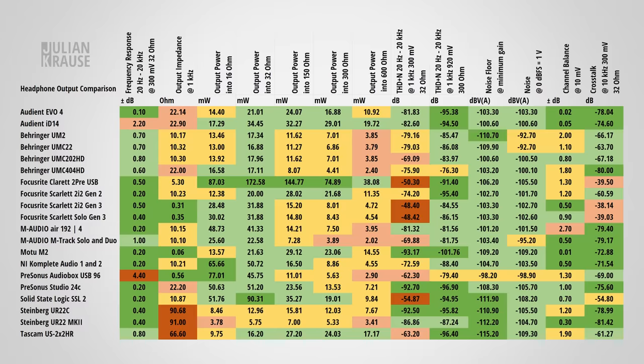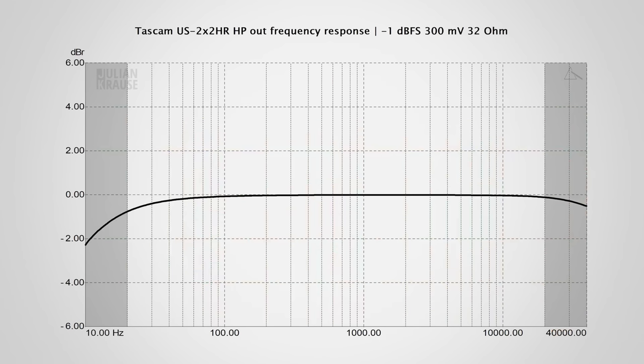An often overlooked part of audio interface performance is the headphone output, which is important when monitoring with headphones. I made numerous measurements of the 2X2HR's headphone output and compared it to other audio interfaces, with color coding indicating how well each interface performs. The frequency response is pretty good, with a deviation in the audible range of only 0.8 dB. Looking at the graph it is very flat, especially towards the upper limit of human hearing, with a bit more drop-off in the lower frequencies — still very much inaudible.